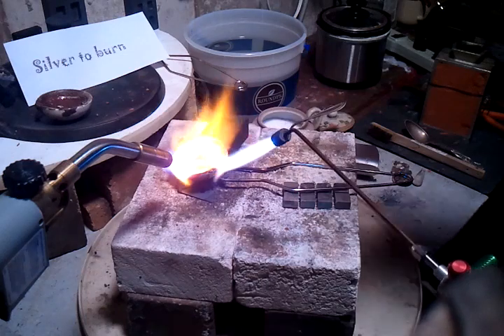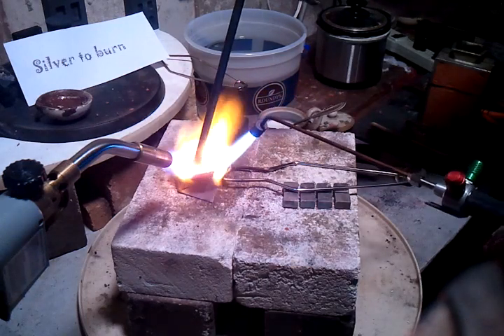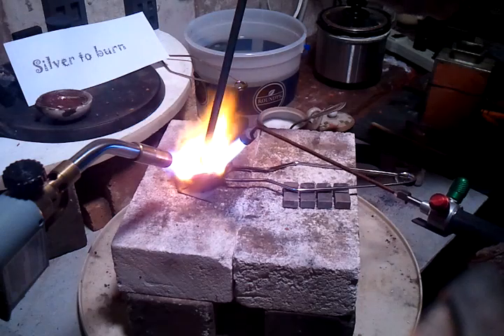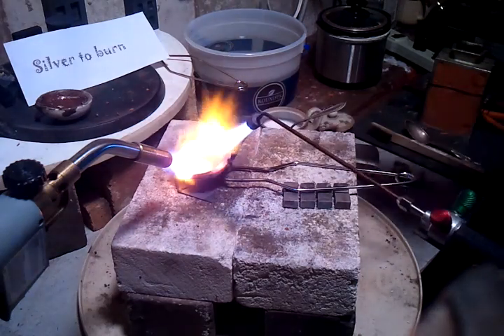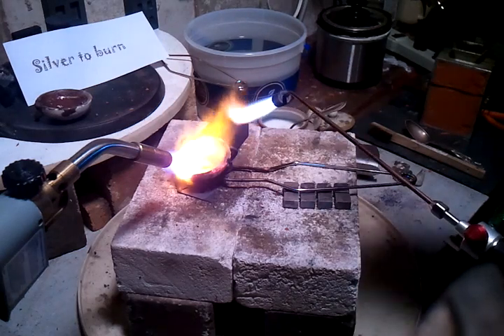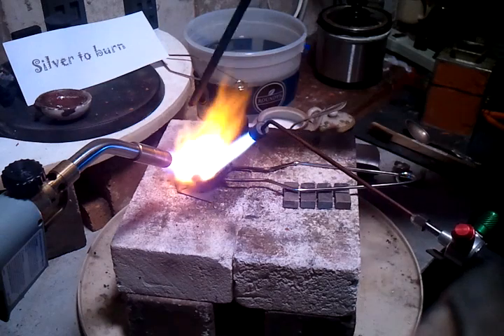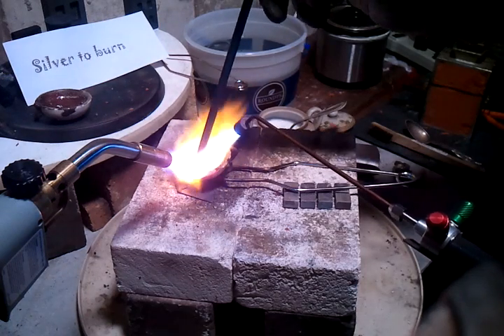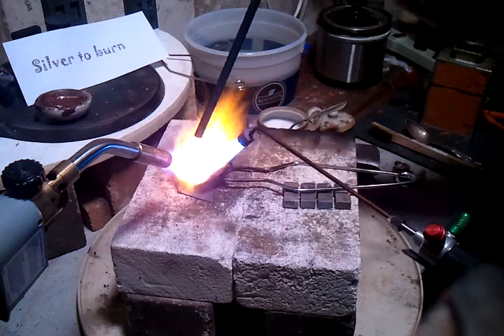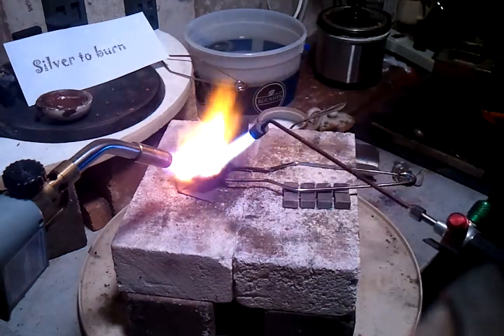Then you use this rod and stir it up a little bit. If nothing sticks to the end, that's good. You don't want any stuff sticking on the end. The stuff that sticks to the end is the impurity — you can take them out of there.